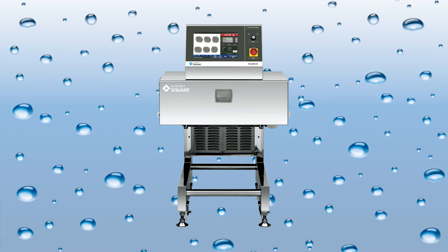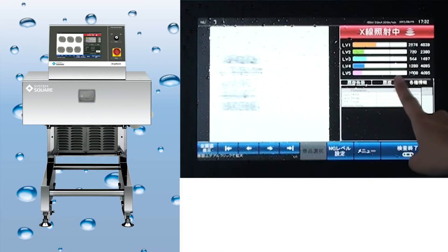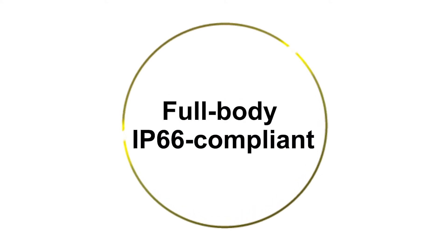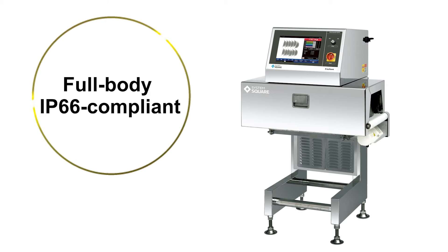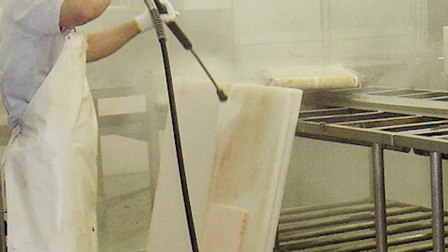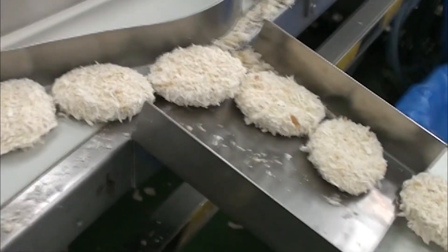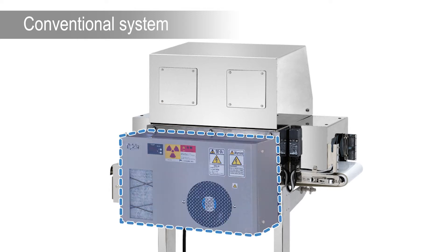The System Square X-Ray Inspection System SX2554W has a revolutionary and completely sealed structure with no cooling unit. This structure allows you to use the system in an environment with high levels of humidity or a lot of fine particles without mounting the optional cooling unit.